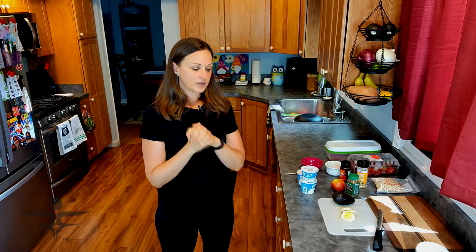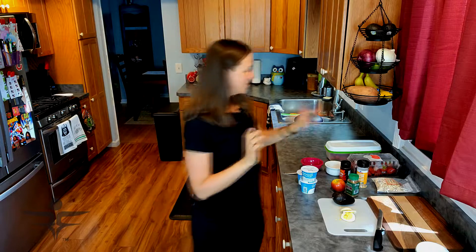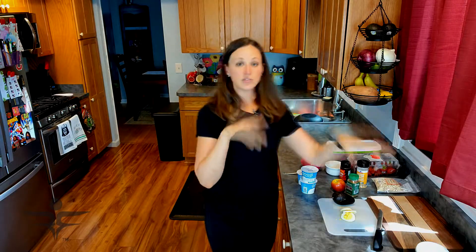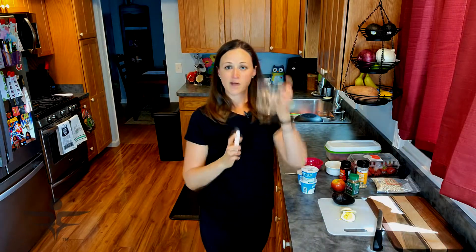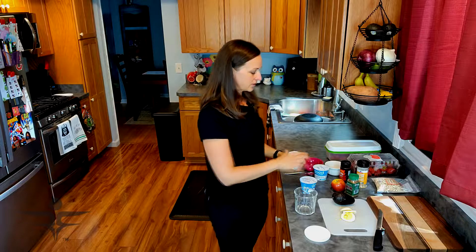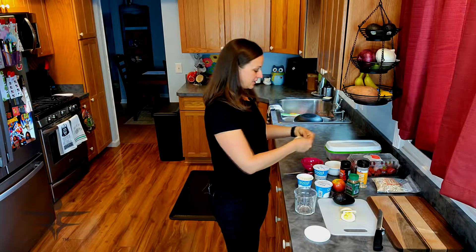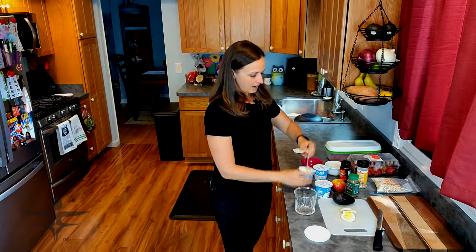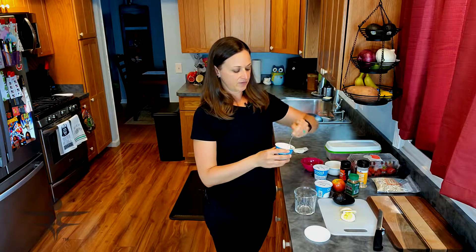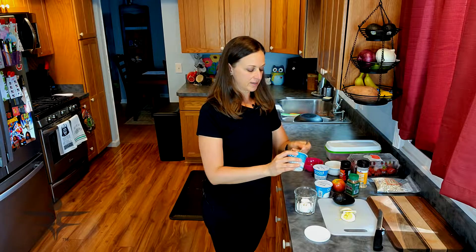We're going to do three different versions. Let's start with the strawberry almond. I'm going to use this one as a meal prep — I have my glass containers. This is what I use for overnight oats as well, similar concept, works just as well. I'm going to start by adding my cottage cheese. These will hold up well in the refrigerator for a few days, so no need to eat them right away. This will probably be my breakfast for the week.